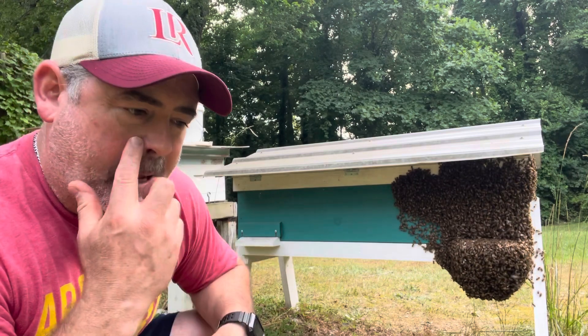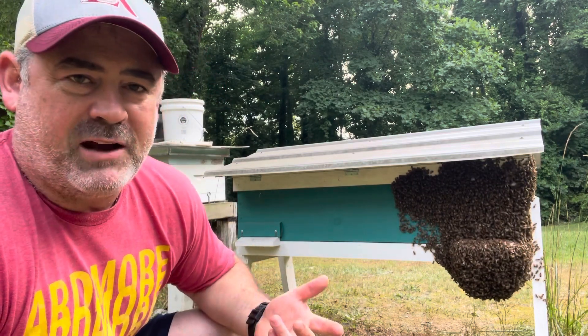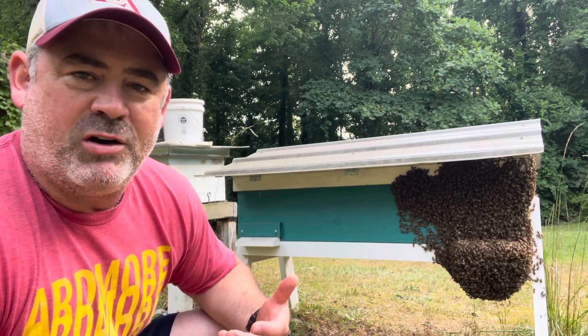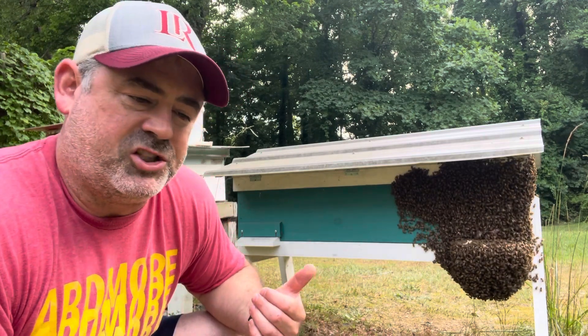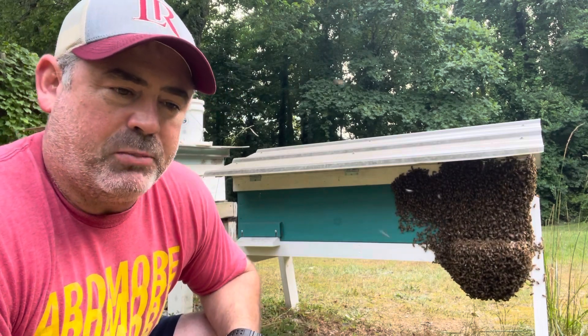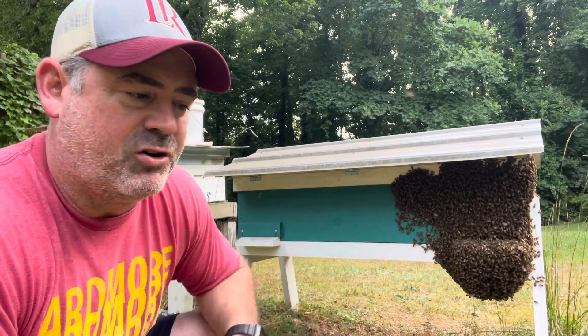Earlier this morning I went through the hive to see where it was sitting from three weeks ago, and noticed that they had already drawn out the five frames that I had put in before. It was just a sheet of wax and they've drawn out all five of them — two of them pretty much fully drawn out with nectar in them, and three that they've got half drawn out.